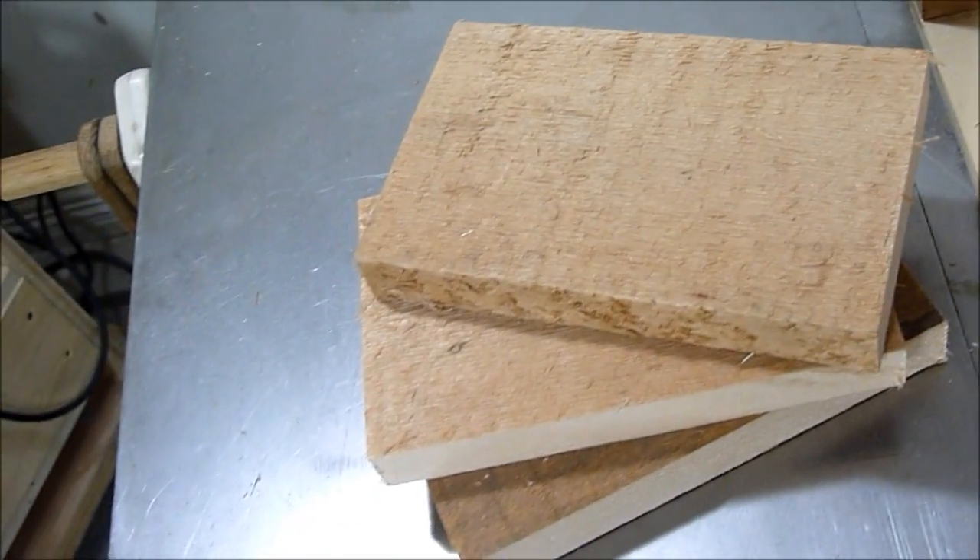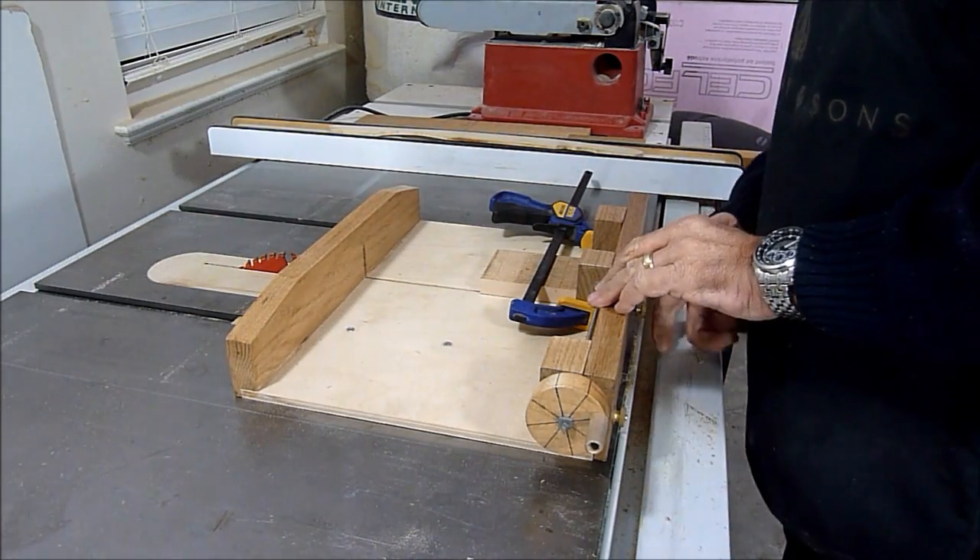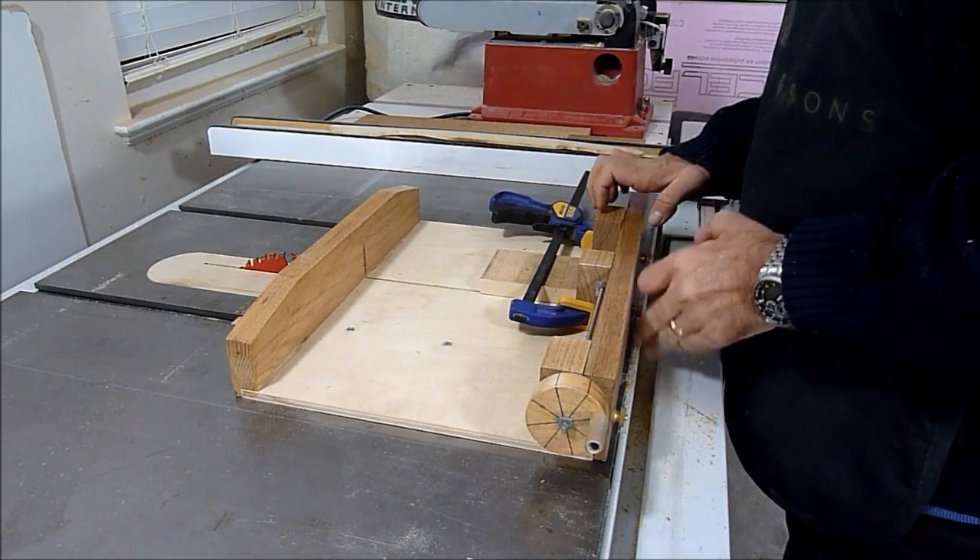Here I have three pieces roughly cut out. Now with my new groove jig I made last week, I can cut the grooves.